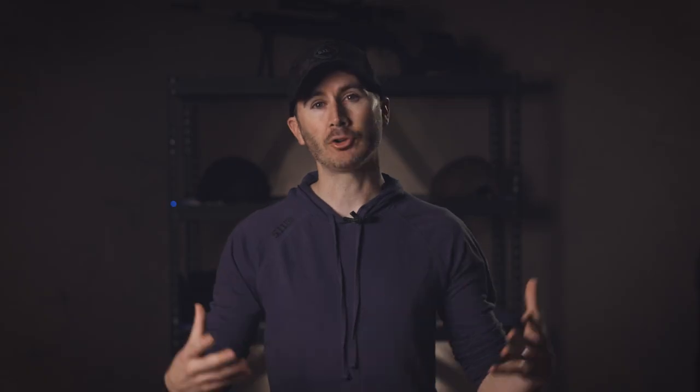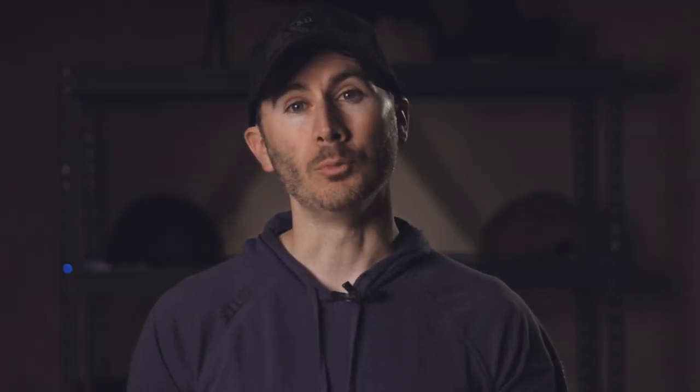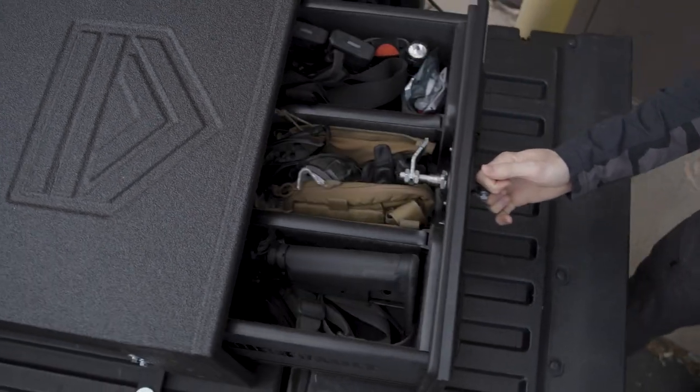This means I don't have to have a camper shell or a tonneau cover, necessarily, to protect what's in that truck vault. Rain, snow, sleet, hail, dust — you name it — it is not getting inside that vault to mess with the wonderful valuables I store in there.